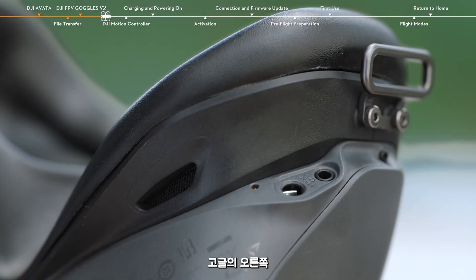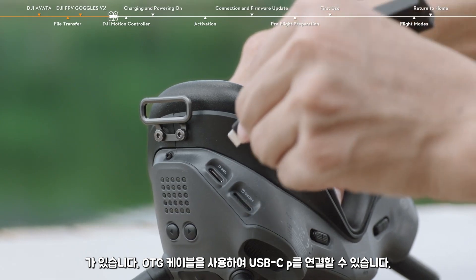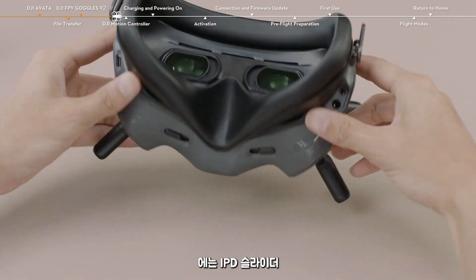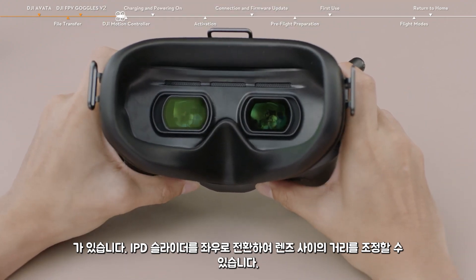On the right side of the goggles, you will find the link button, power port, and 3.5mm port. On the left side of the goggles, you will find the microSD card slot and USB-C port. You can use the OTG cable to connect the USB-C port of the goggles with your smartphone. At the bottom of the goggles, you can find the IPD slider. You can toggle the IPD slider left and right to adjust the distance between the lenses.